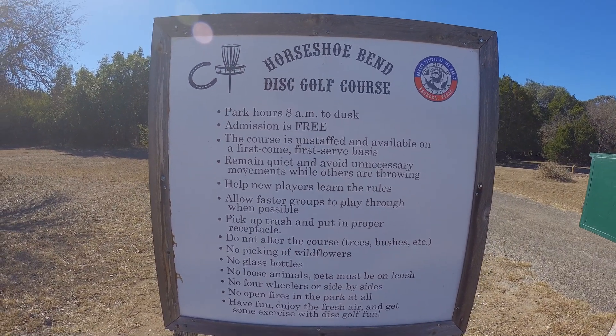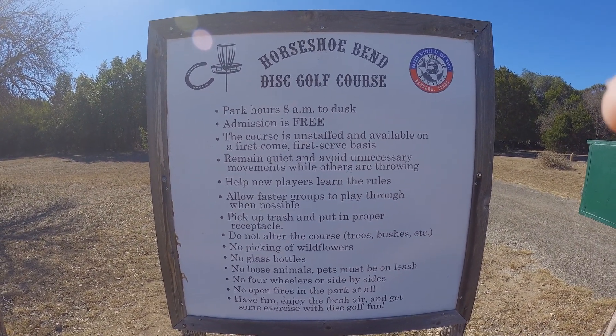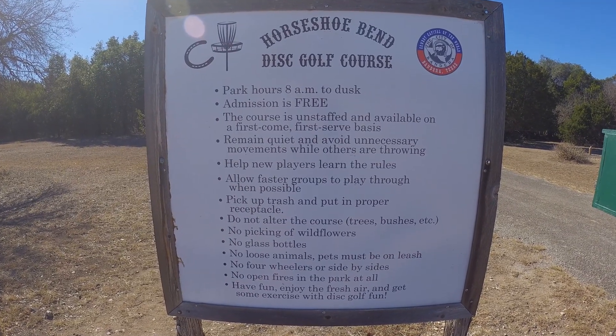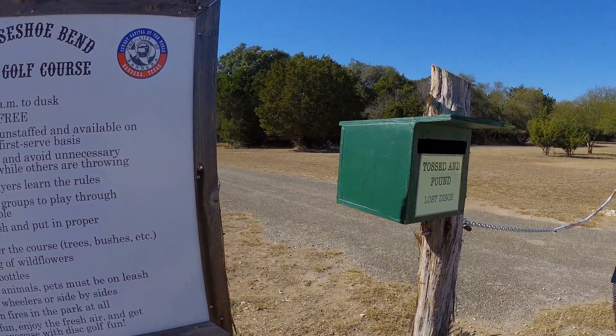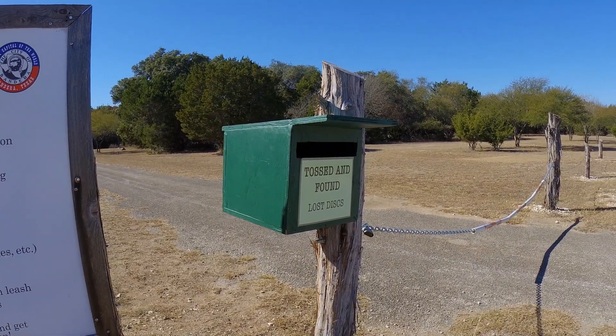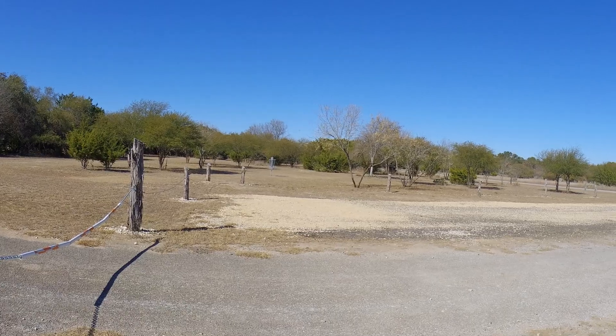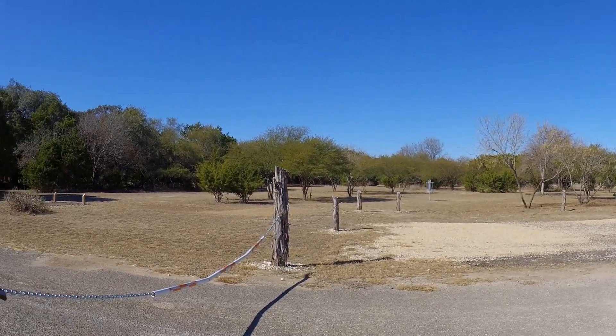Here are the rules they give you — you can pause the video if you want to read those. And there are the tossed and found lost discs right there. That's a practice area, but hole 18 is right on through there — that's where we'll finish.